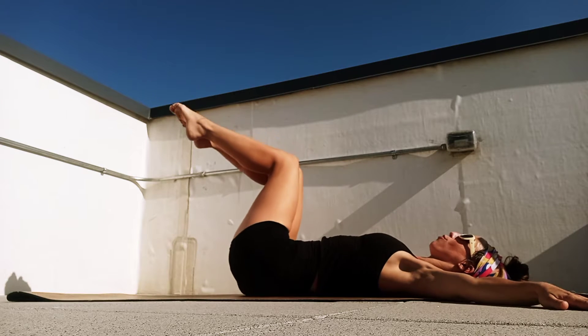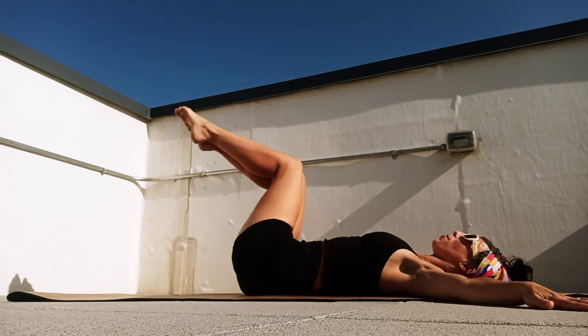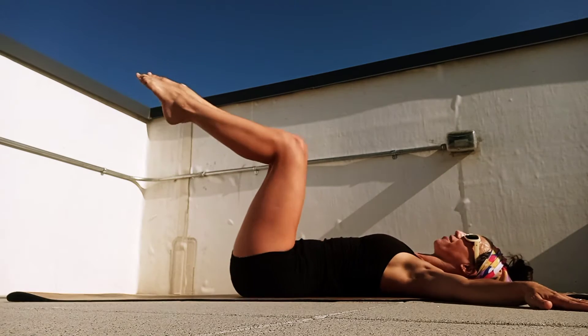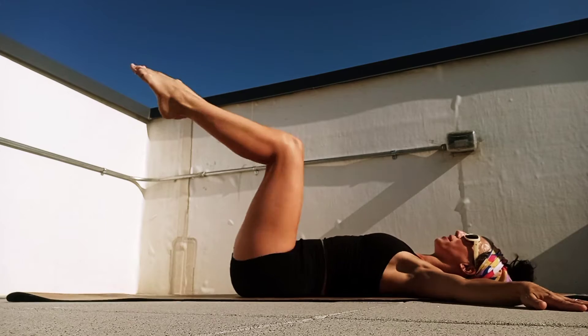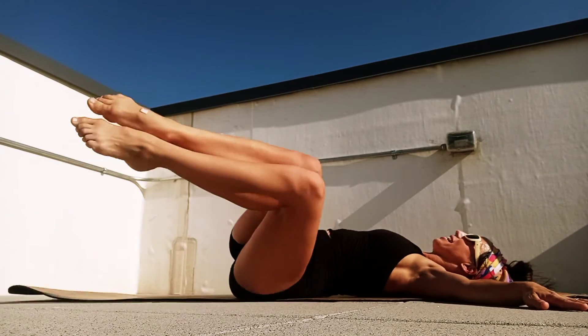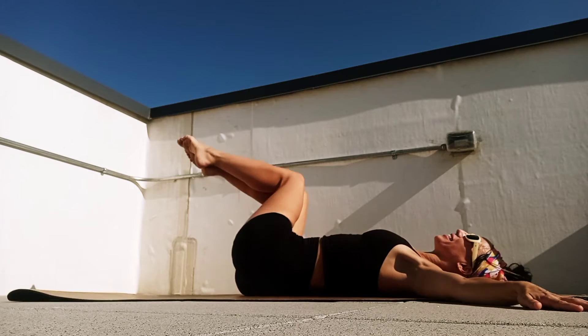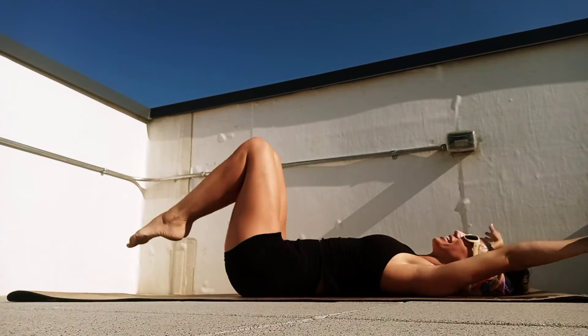Arms out to the side, roll the knees over to the right, breathe in, exhale, engage the core, pull center. Then let's roll the knees to the left, exhale, engage, pull center. Just side to side here for four. This is a great workout to do every day when you just need a little bit of core engagement. Exhale, pull center, last one, breathe in, exhale, very good.